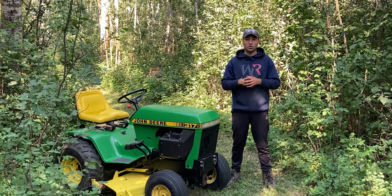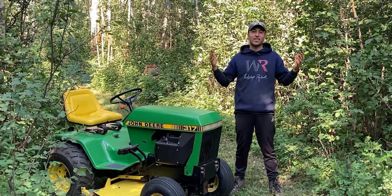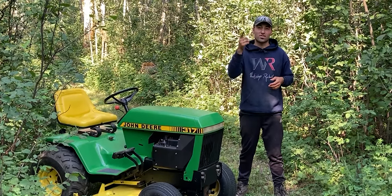What's up everyone, welcome back to Workshop Rebuild. In today's episode I'll be sharing with you guys how I cut some grass over here in our bushes with the John Deere 317. So stick around.